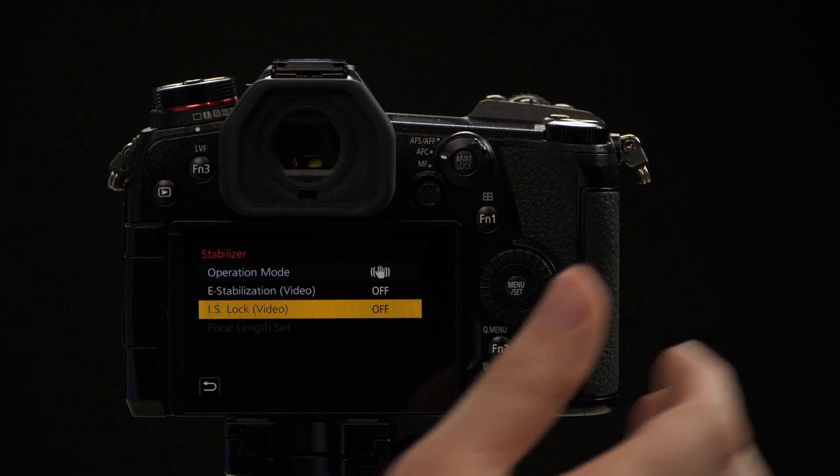The bottom option says IS lock for video. This is a great feature for people who don't want to bring a tripod and want the footage to look like the camera was just locked down and held steady — it's really going to hold that camera steady. The drawback is if you want to pan with it, it's really going to fight against any camera movement that you put into the camera.